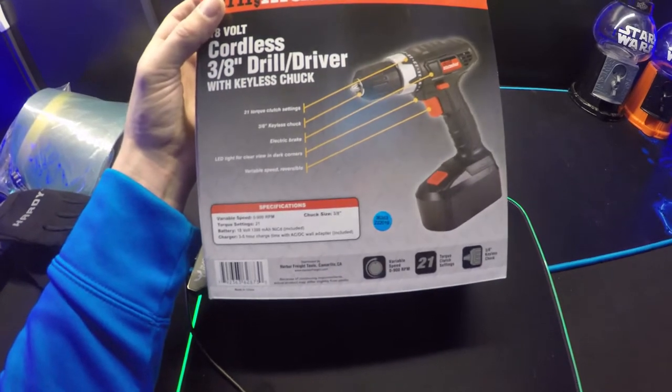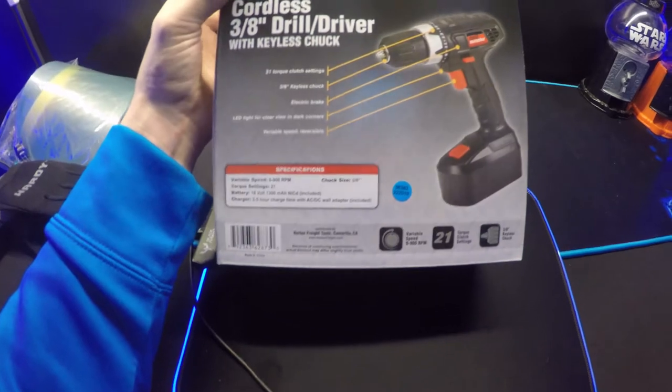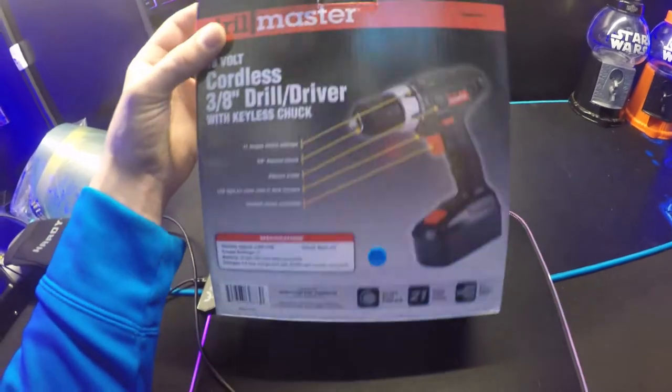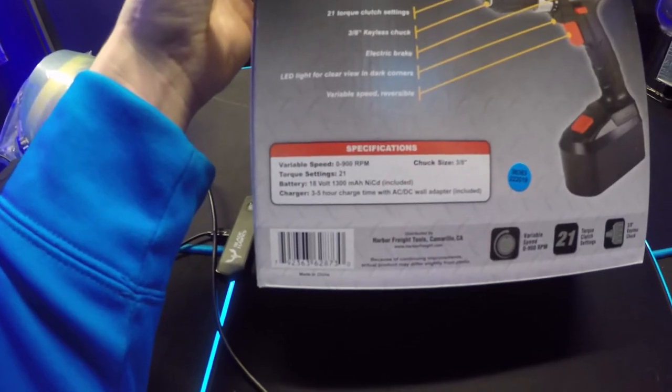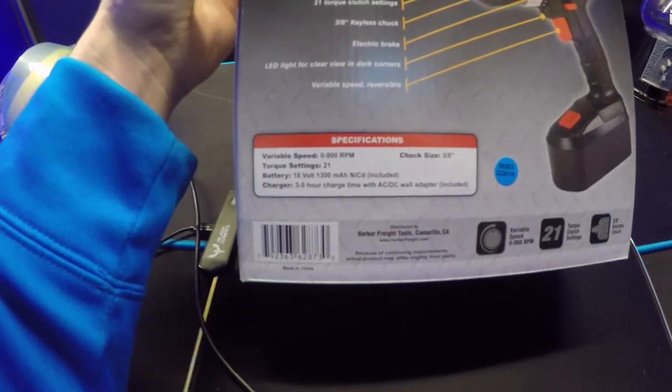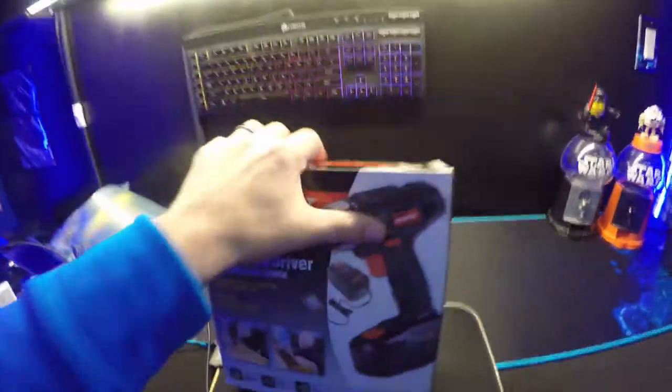It has an LED light so you can see in the dark, and it comes with reverse and variable speed — zero to 900 RPM. Let's check it out.